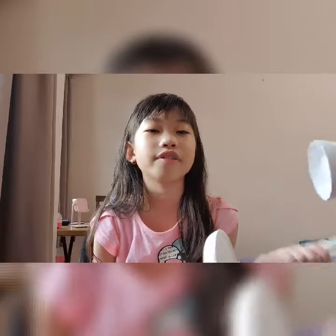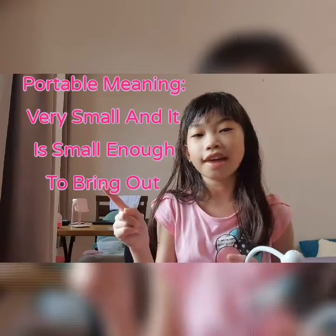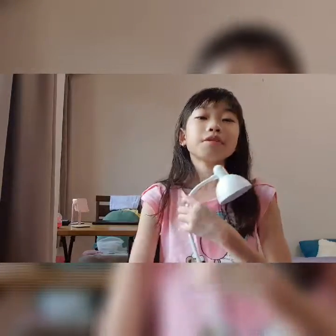And you can keep clicking and the light will cycle through automatically. So yeah, I really like this table lamp. It's very portable and cute — just very cute. I love it.